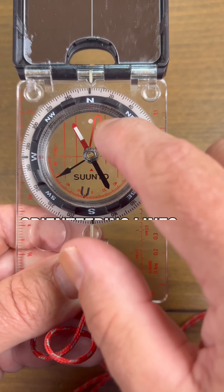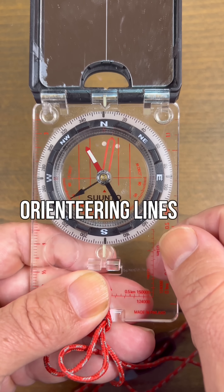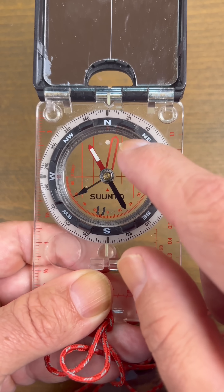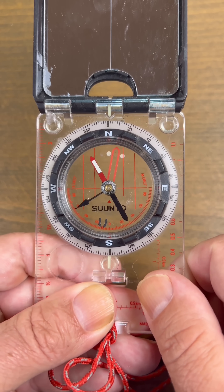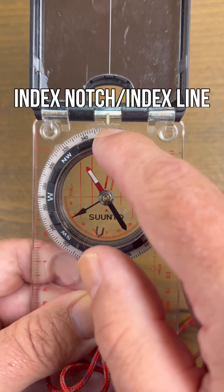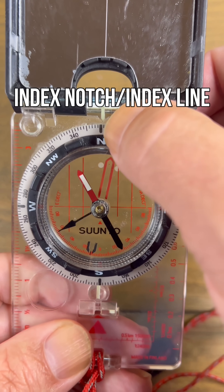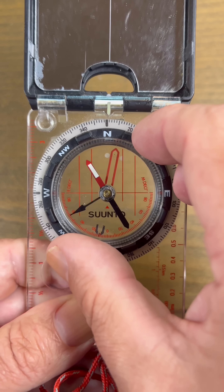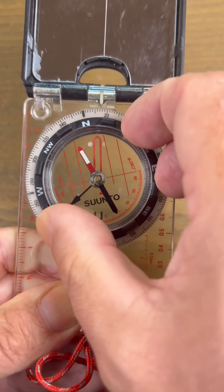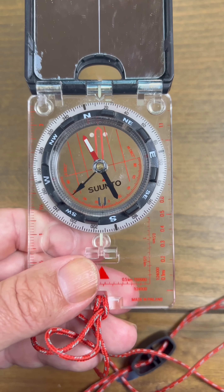Next we have orienteering lines. If you are using a map with a grid coordinate system overlay, you will use these lines to align your compass to north and south. This is a very important feature — this is our index notch. You'll see here we have a straight line, but we also have a bit of an arrow pointing on it. This lets us know where we get our reading from when we are turning the bezel and aiming the compass to find out what direction, bearing, or azimuth we are heading.